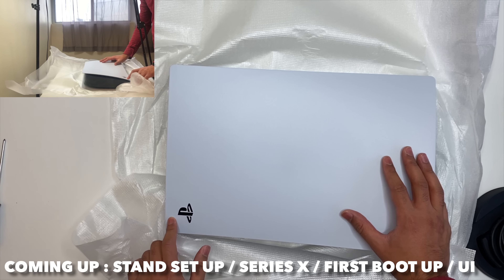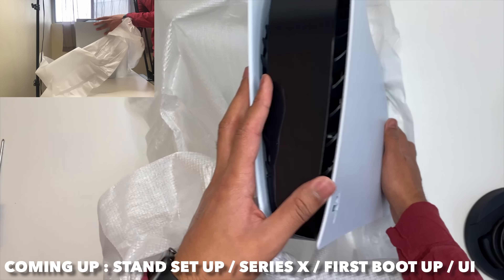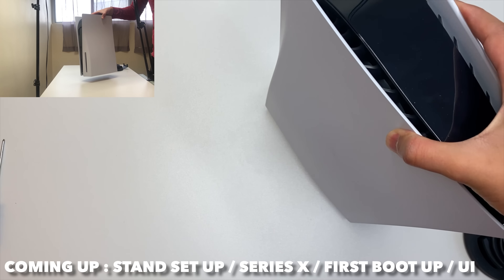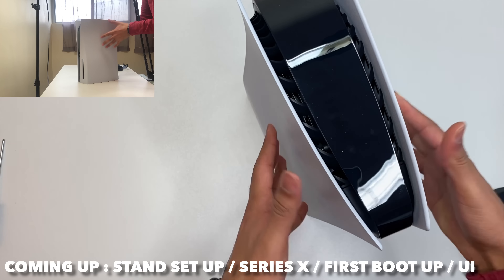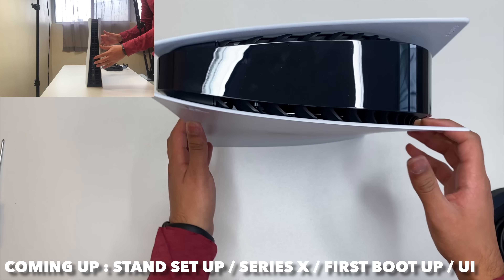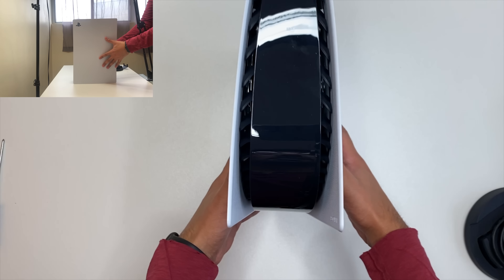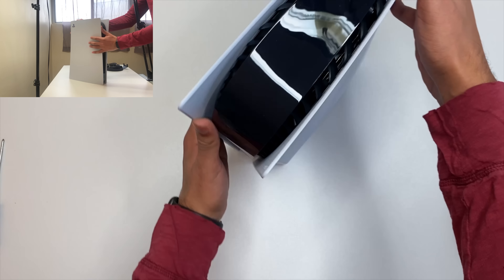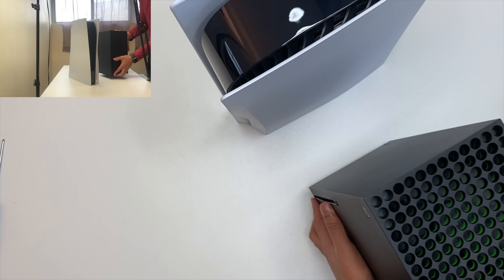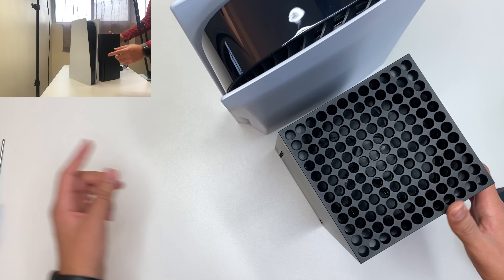These guys got a little bit of scratch on the side. Oh my goodness, is this thing gorgeous — this thing is pretty, man. Let's put this right here, and we've got the Series X right there for comparison.